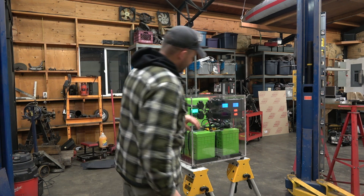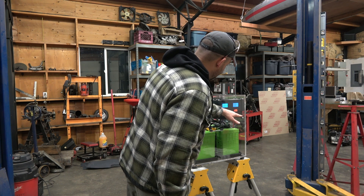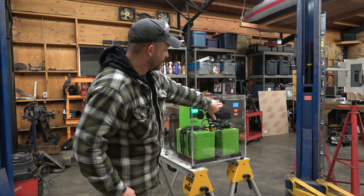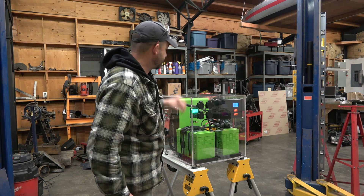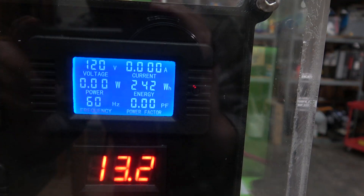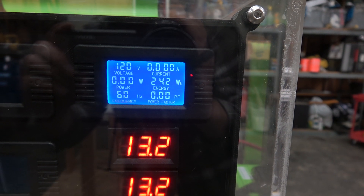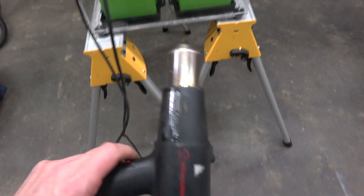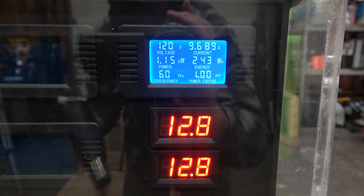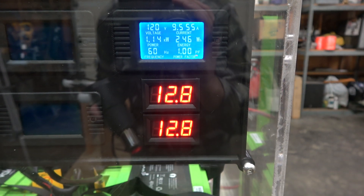We're running on AC power right now. I've been running this for a couple of days and just finished charging the batteries, so we're at full charge. After unplugging, the AC-in meter goes out and the output meter now shows what the inverter is supplying to the four outlets. With nothing turned on we've got zero amps, zero power, but still a clean 60 hertz and 120 volts. Let's start this heat gun — about 1.2 kilowatts, still a nice clean 120 volts and 60 hertz. Just under 10 amps out, and you can see battery voltage droops just a bit under big load.